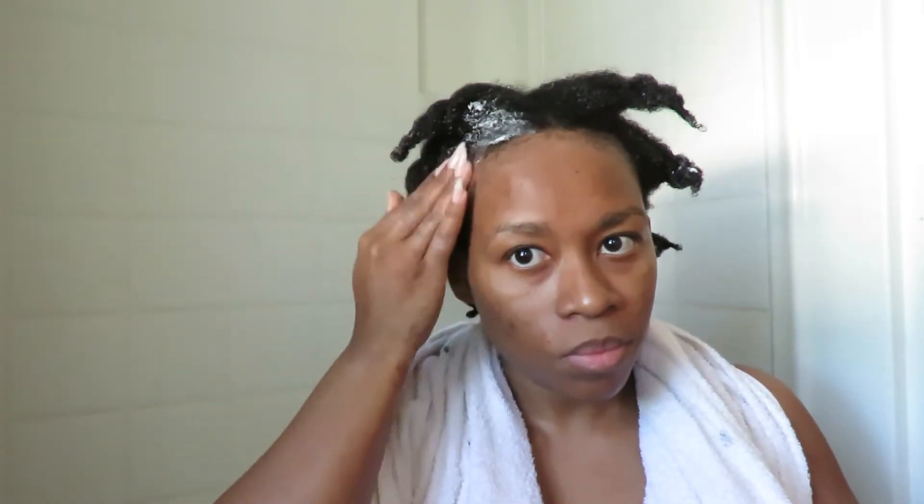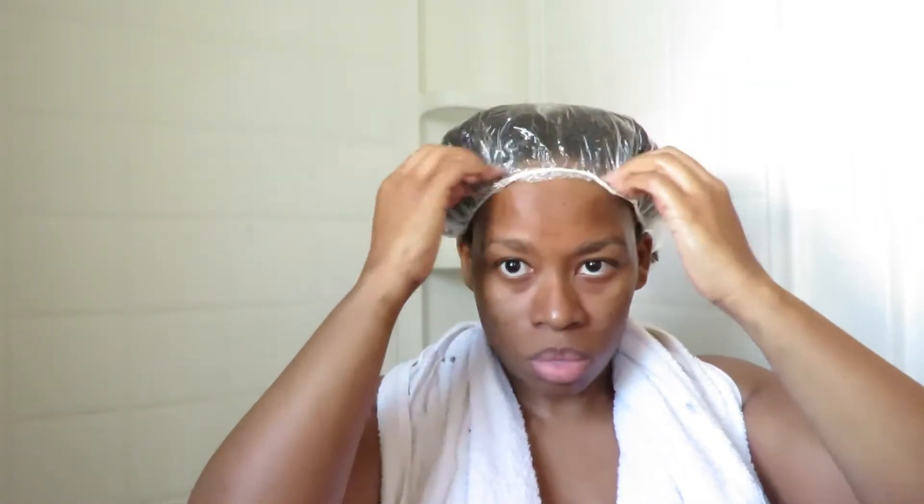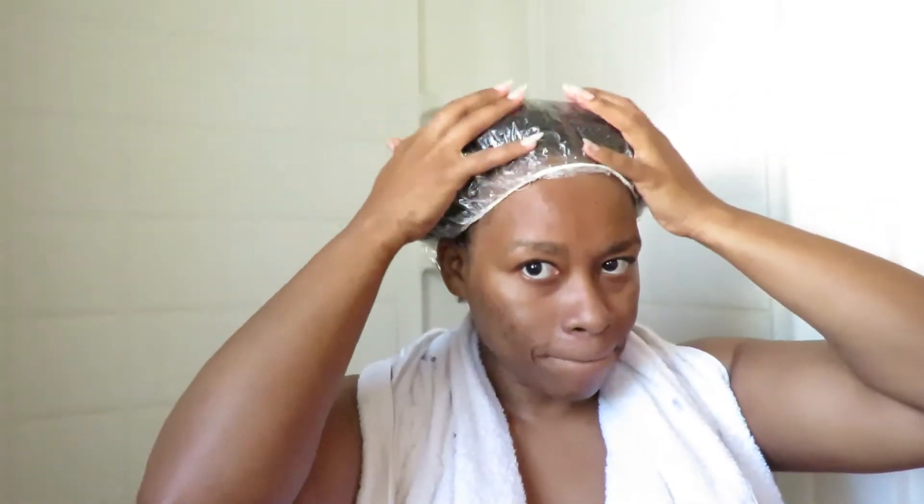I always go in on my edges and the middle of my scalp because those areas get exposed the most to the environment, so they tend to be very dry and break pretty easily. I always add extra moisture on those roots, edges, and the middle part, even though I don't usually do that for the rest of my hair. Then I put the plastic cap on for at least 45 minutes on a regular wash day and about 15 minutes on a quick day.